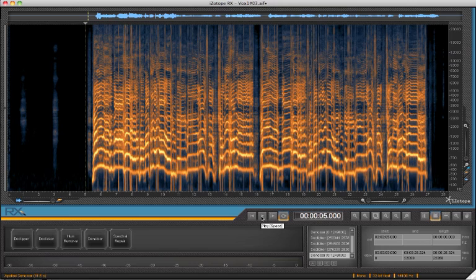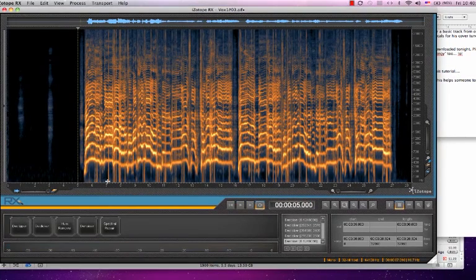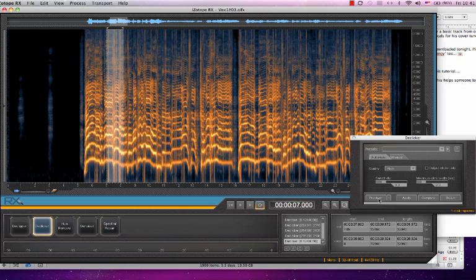You're going to hear some clicks and pops and I'm going to fix them. So basically I select an area with these horrible clicks and pops so you can hear it.